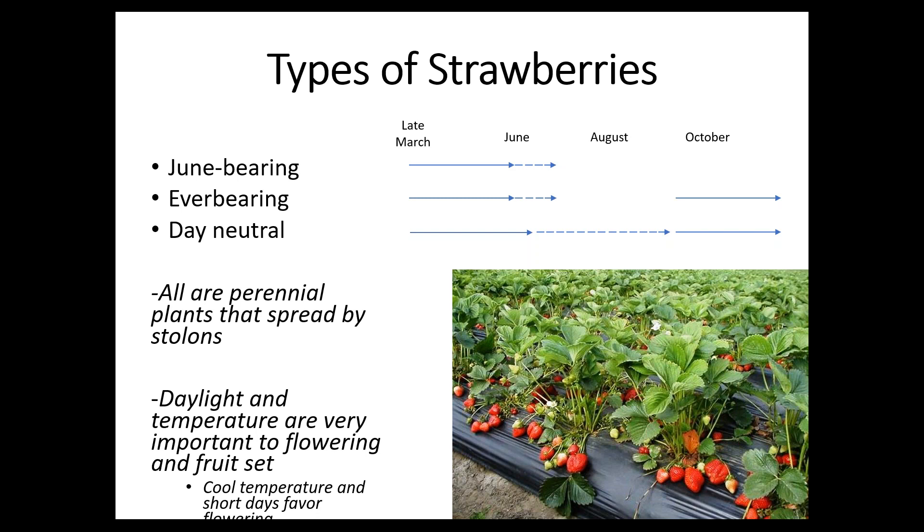When they flower depends on which type you have. For June-bearing types, you really only get one main harvest. They start flowering in late March and continue to develop fruits — here, even though they're called June-bearing, they really bear more in July. Ever-bearing types put out a spring harvest starting in late March with fruits in July, then take a break because it gets too hot, and put on a second flush of flowers and fruit toward the end of the season.